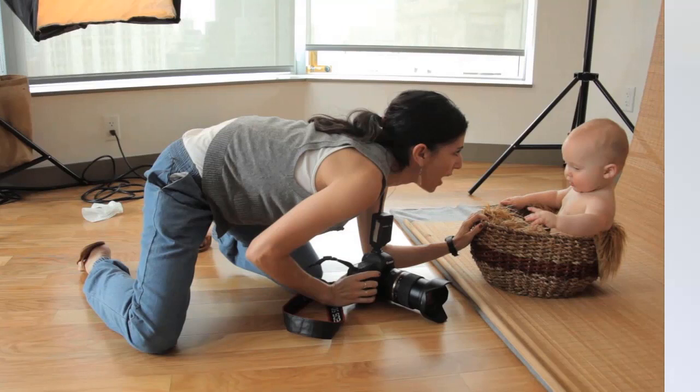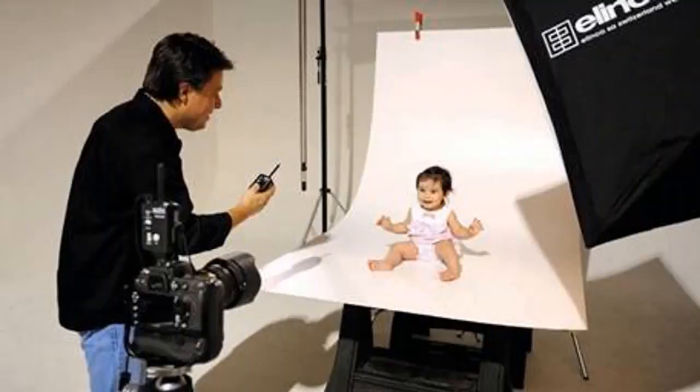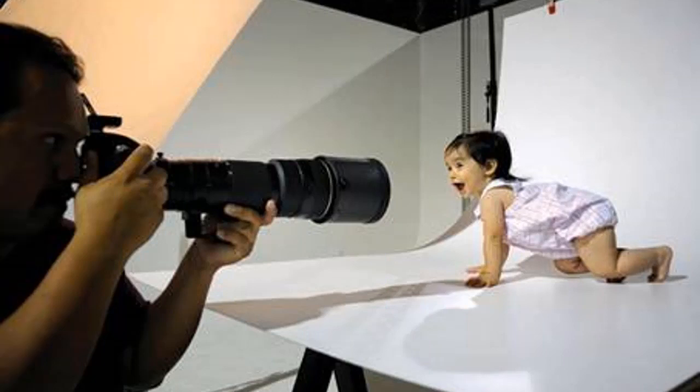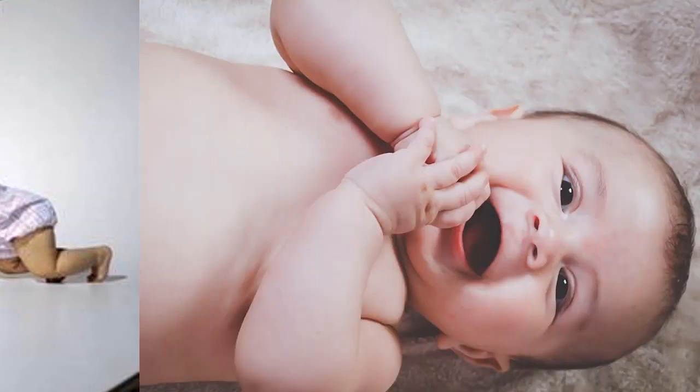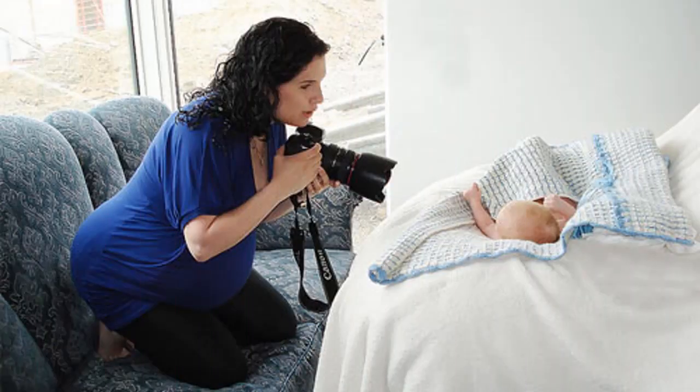Need to make a passport for your child but don't know where to take baby passport photos? A new place, strangers, bright lights — all these factors are stressful for the baby. Good news: Passport Photo Maker allows you to make a photo at home. In this video, you'll discover some tips on how to take a baby photo and prepare it for a passport application.